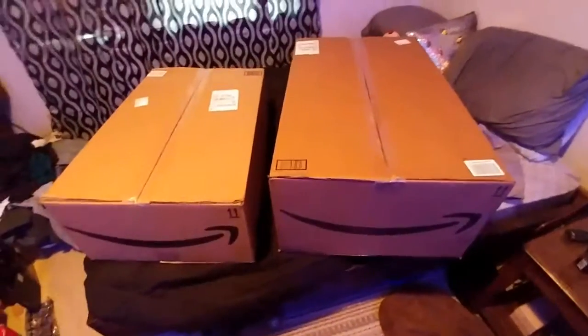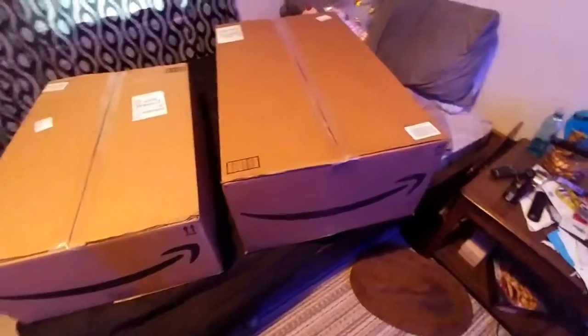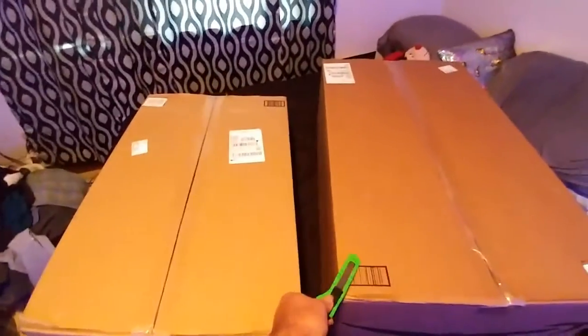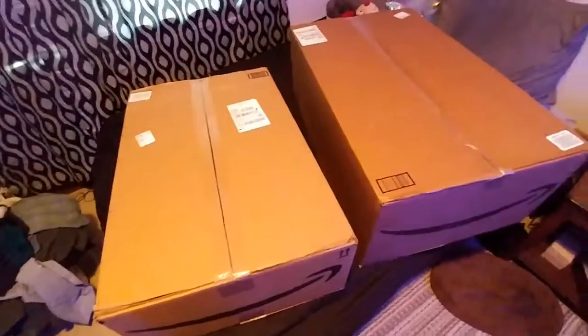All right, guess where these are from. Amazon. Let's open this one up and see what's inside of it.